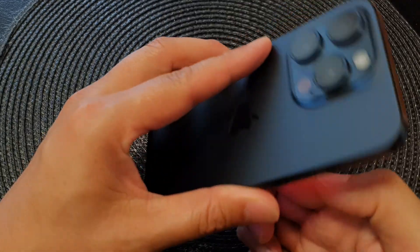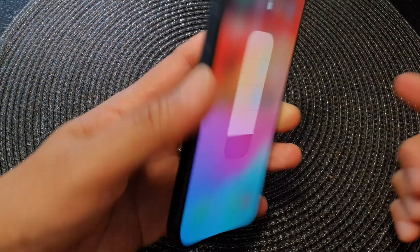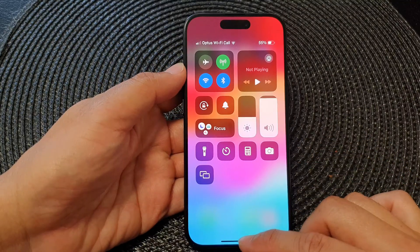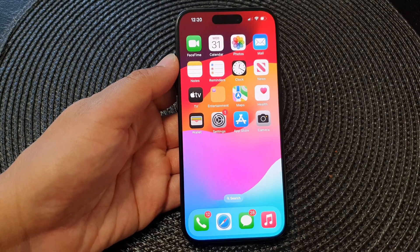So you can see you can drag it to make it brighter or less bright, and that's it. That is how you can use the torch feature on the iPhone 15 series. Thank you for watching — please like and subscribe to my channel for more videos.